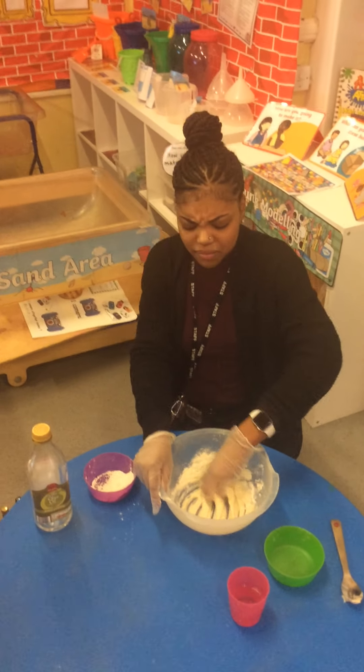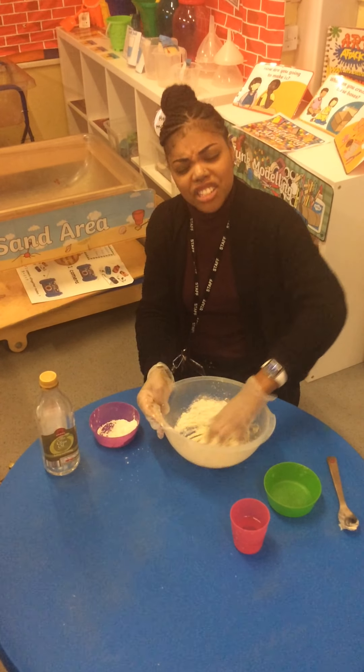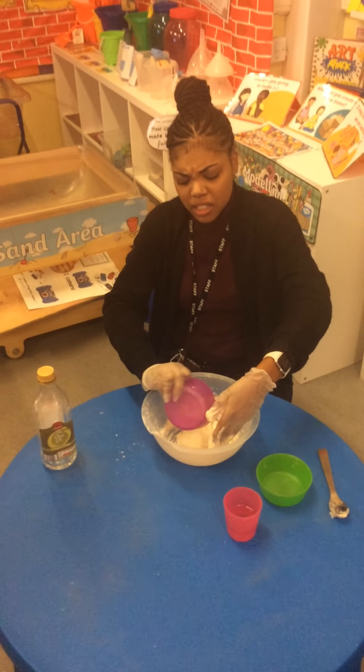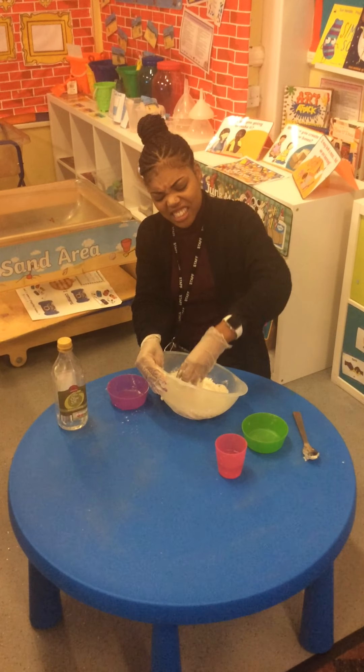What does it feel like, Miss Green? Does it feel hard? Does it feel soft? Or does it feel squidgy and sticky? Shall we ask the children? Children, does it feel hard, soft, or squidgy and sticky?